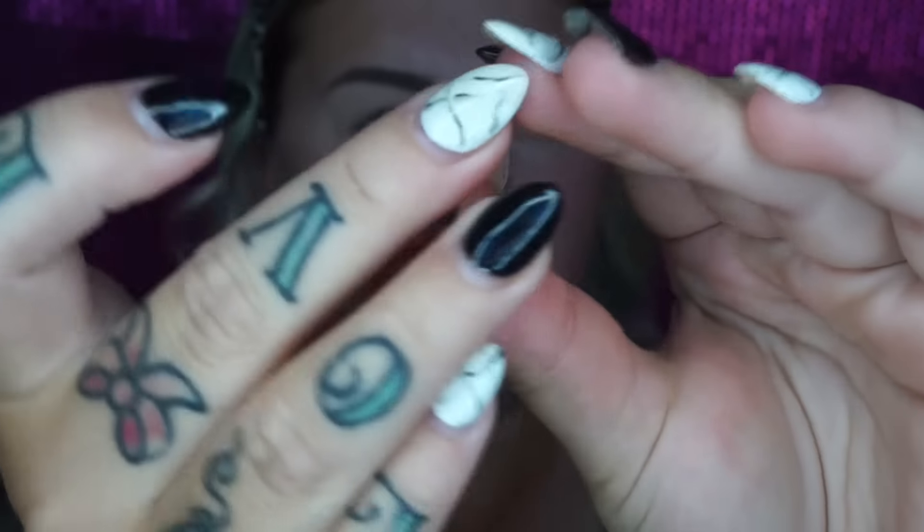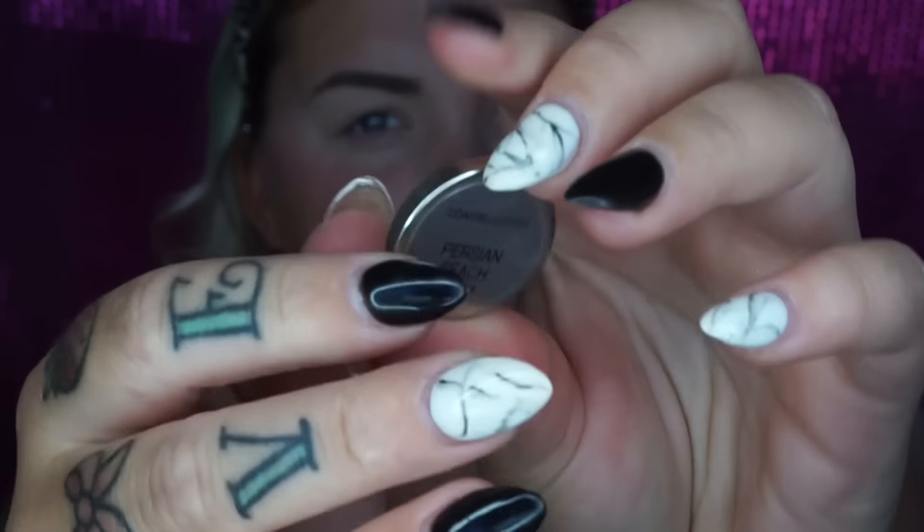Now I'm going to jump off camera, do my brows and come back. I do have a brow tutorial on my channel if you guys want to see that, and I'll probably do an updated one in the new year if you're interested. Not a lot has changed but that is what I'm going to go do.